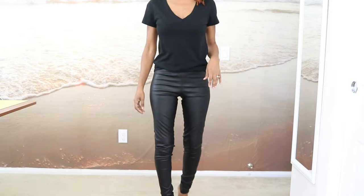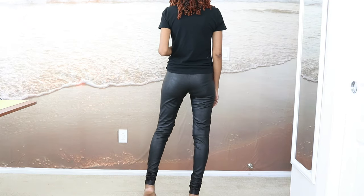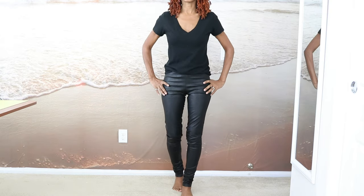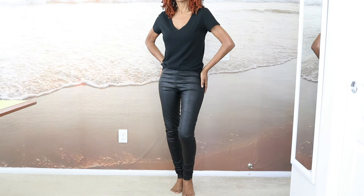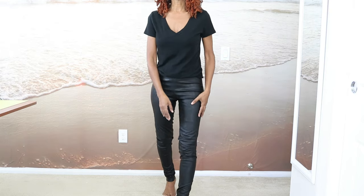Here are the leggings paired with just a t-shirt from my closet. Here's the back. I'm always standing on my tiptoes because I try to imagine what the garment would look like with heels. I'm really happy with how they turned out. They do fit snug around the ankle, so if you plan to make these, just make sure you'll be able to get your foot through the bottom opening.